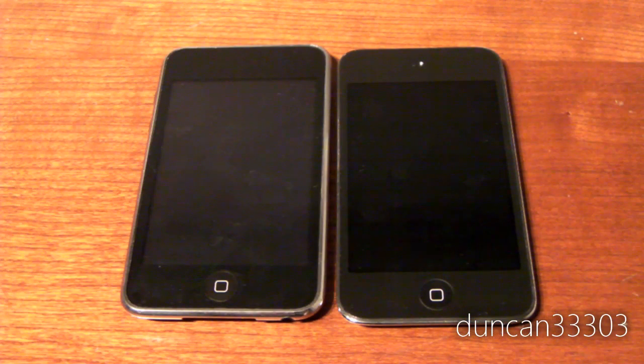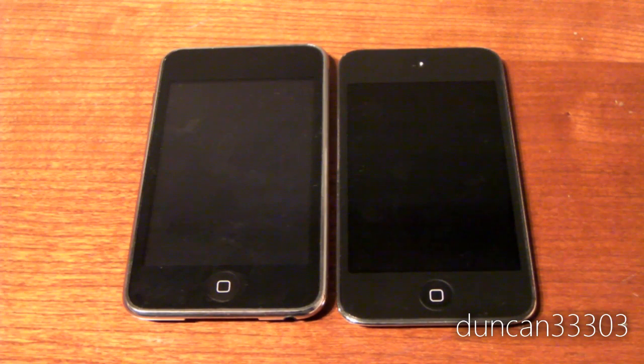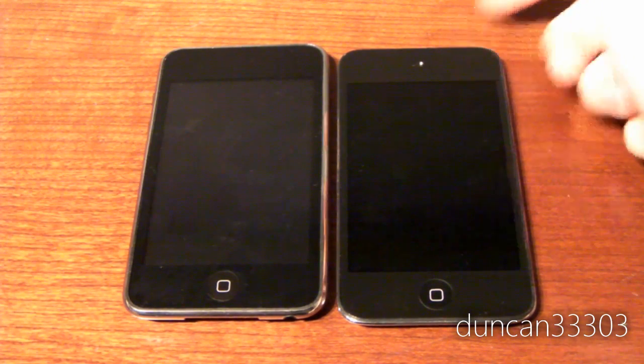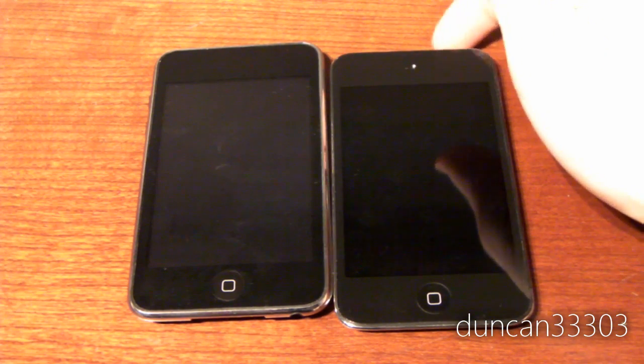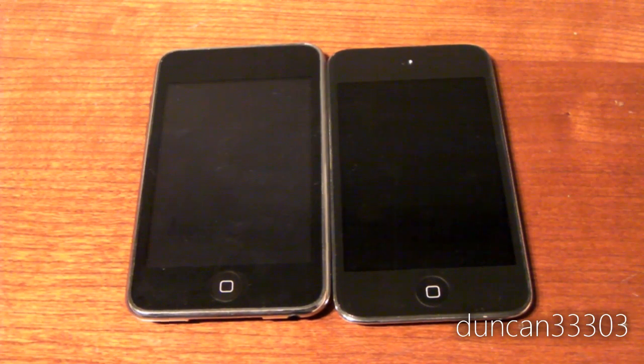That's about it for my comparison between the 2nd and 4th generation iPod Touches. To sum up, the 4th generation is a fantastic upgrade whether you're coming from a 2nd or 3rd generation. There's the retina display, which is absolutely fantastic, FaceTime, a great back-facing camera, and it's thinner. Not to say it's perfect — Apple did make a couple of steps backward. The sleep/wake button being recessed isn't a deal breaker, but it's annoying. I'm not sure why they couldn't have just kept the same one from the 2nd generation.